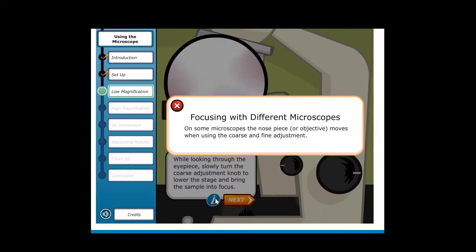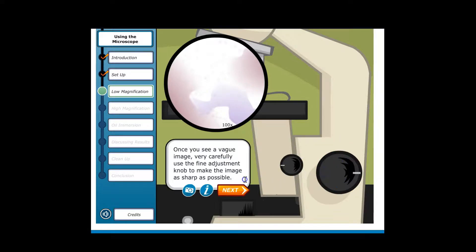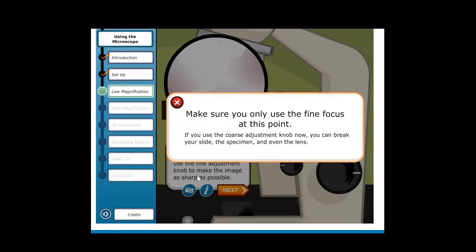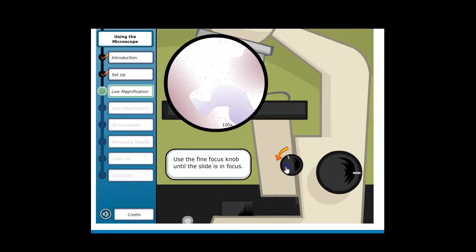On some microscopes, the nose piece or objective moves when using the coarse and fine adjustment. Turn the knob and bring the image into focus. Once you see a vague image, very carefully use the fine adjustment knob to make the image as sharp as possible. Make sure you only use the fine focus at this point — if you use the coarse adjustment knob now, you can break your slide, the specimen, and even the lens. Use the fine focus knob until the slide is in focus.